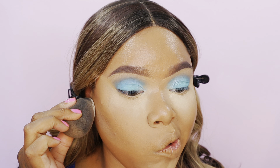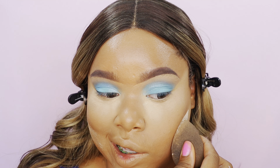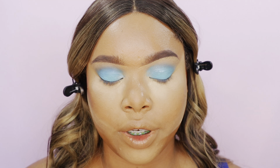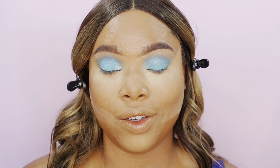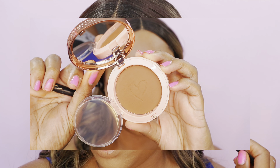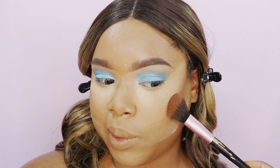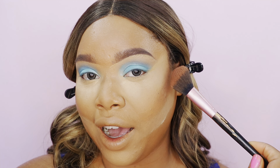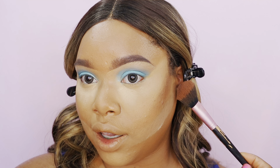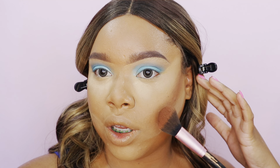When you carve out your cheekbones it instantly gives you a lift. I'm going with this Beauty Creations powder — it's very dark but super warm — to show where to contour. I like to contour right in the hollows of my cheek, starting higher rather than lower. I could start right in front of the ear where I carved out the cheekbone, but the higher you start, the more lifted your face looks. With contour, we're creating artificial shadows.